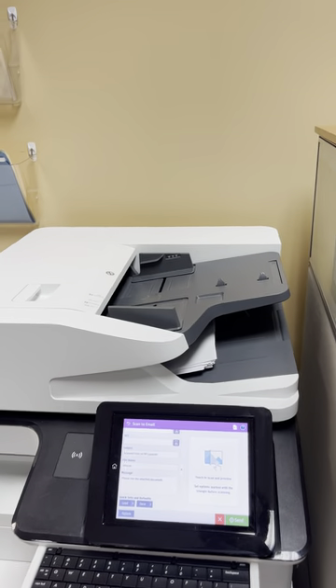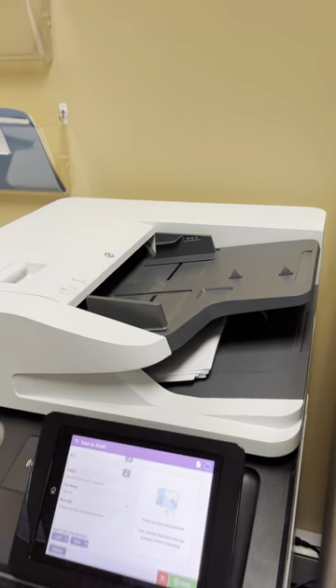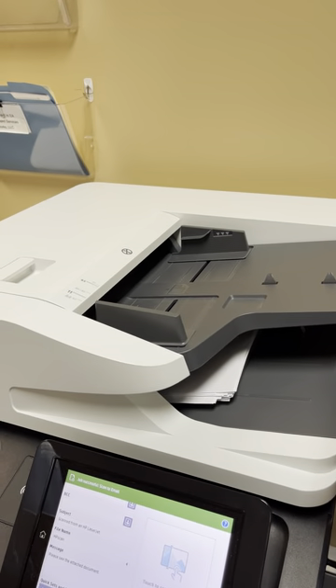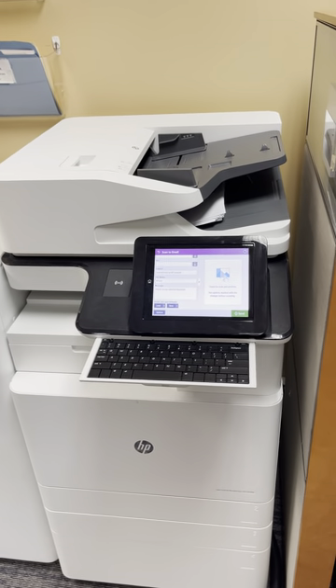When you're done it will submit the job as one PDF. There's a lot of technology built into this document feeder. First, it has blank page detection — so if you have mixed originals with single-sided and double-sided pages, it will omit the blank pages.